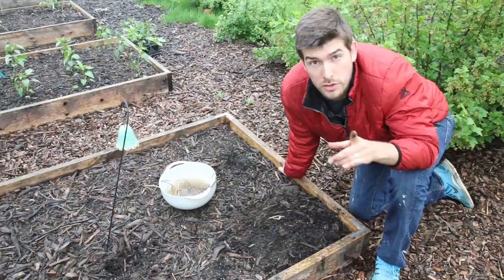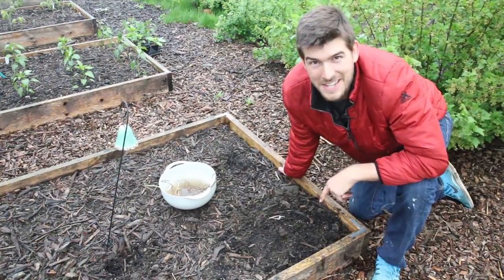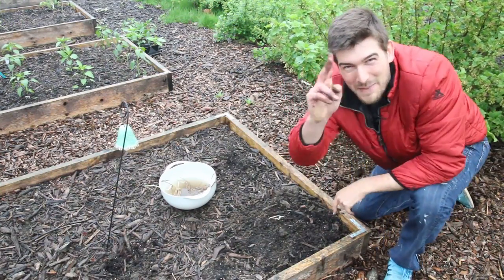I hope you guys enjoyed and learned something new. I'm going to get inside because I'm getting soaked out here. We'll catch you all on the next episode — hopefully a drier one. Grow bigger, go home, everyone. Bye.